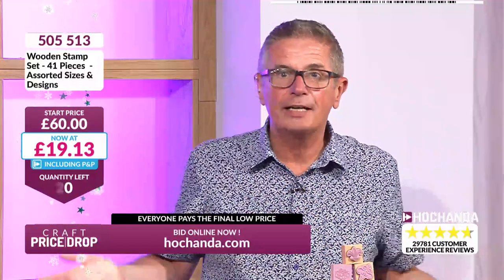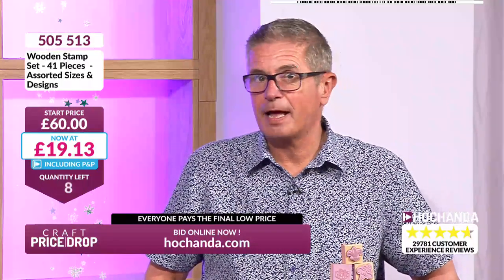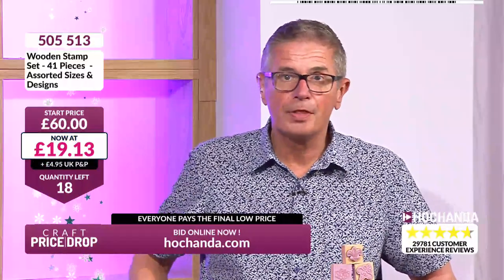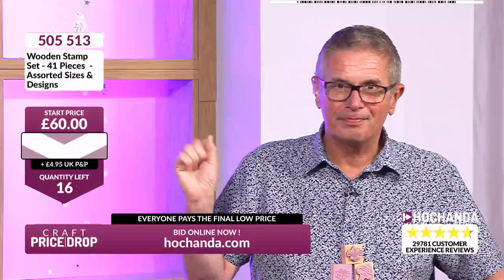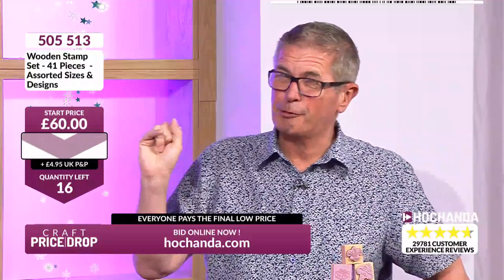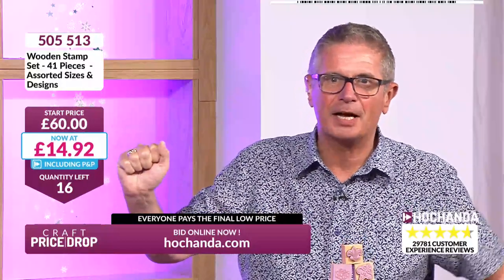Are we going any lower or is that the final price? I never know, and neither does Meg, Matthew, or Chris. No one knows — it's all down to you. If 18 of you order right now the auction closes. If it takes longer, the price may come down more. Let's do another plummet at £19.10 — going lower! £14.92! All of you that are in at the moment, that's what you're paying.